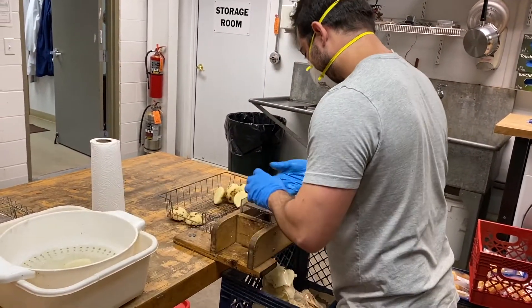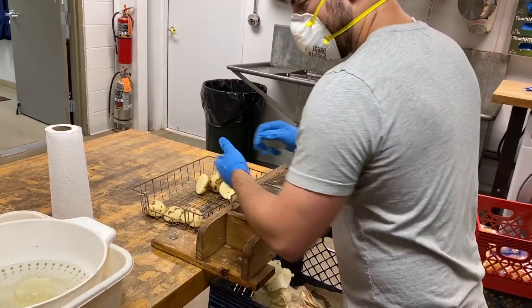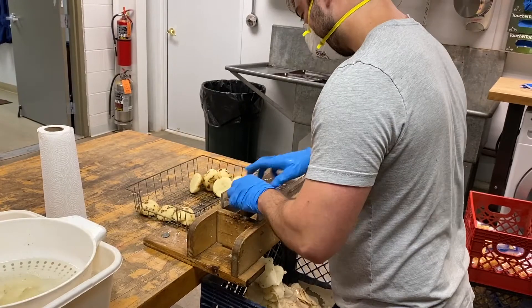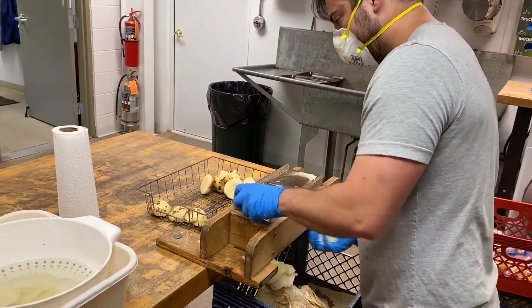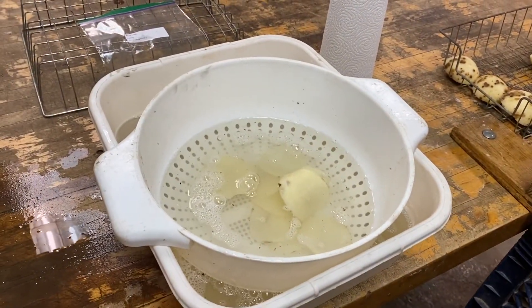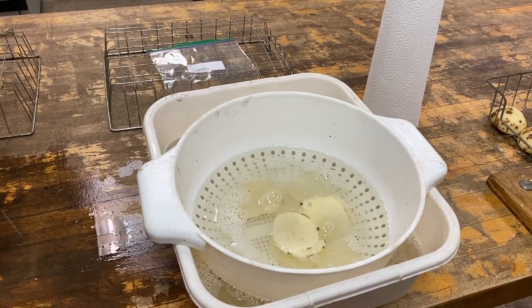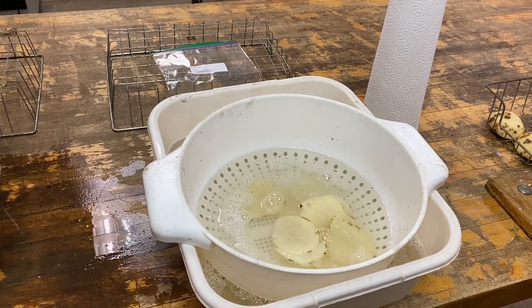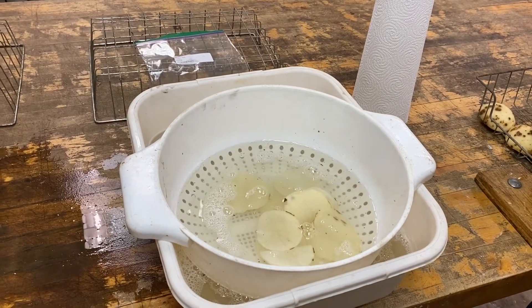This is the step of slicing the chips. We get three slices from each tuber. After slicing, we put the pieces into clean water. The purpose of that is to remove the starch granules on the surface of the slices that might affect the frying step.